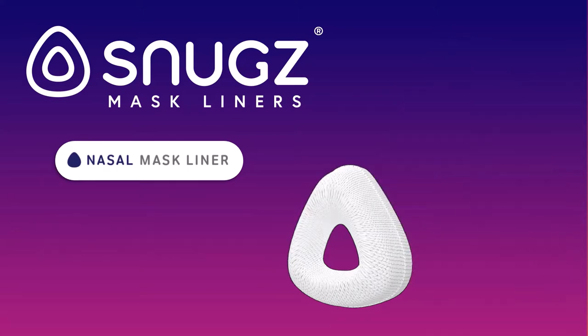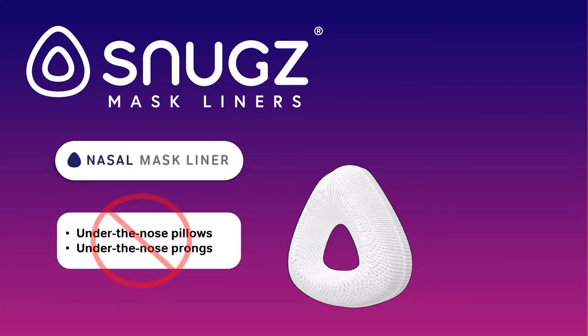Here we are going to show you our nasal mask liner, which works for all sizes of most masks that go around your nose only, but not under the nose pillows or prongs.